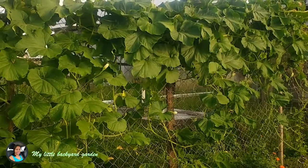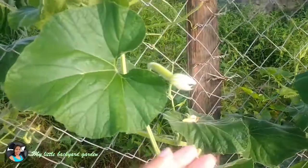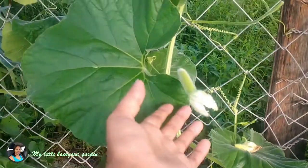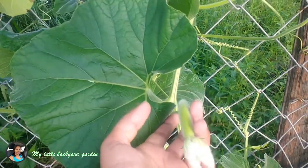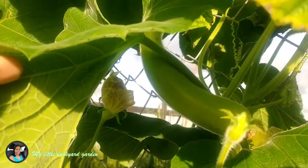It's best to sow your bottle gourd seeds directly in the ground rather than transplanting seedlings. The plant is less likely to go through stress and will grow more healthy.